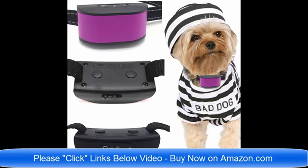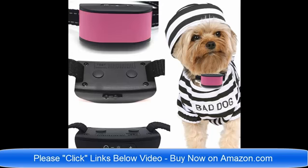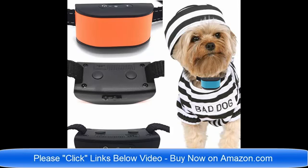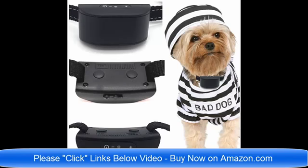They're just the best brand new collars for 2018 on the market today. Please click the links below the video and read about the collars — which one would be best for your pet dog. If you have any questions you can email me, the seller, at any time. Thank you very much, I'm here to help, and have a wonderful day.